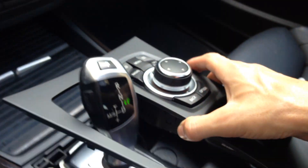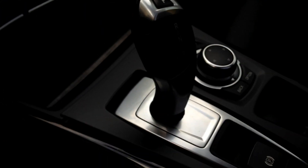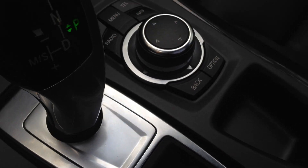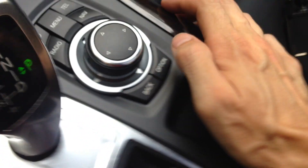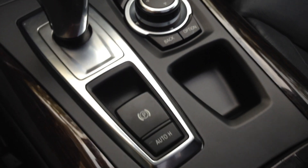All right, we're plugged in. So I'm just going to slide this over. Now it's just a matter of snapping the pieces in. Snap. Snap. You just push down — you've got to apply a little bit of force. Nice, tight fit. Takes a little bit of arm strength, but nothing too bad. Don't be afraid. And there it is.